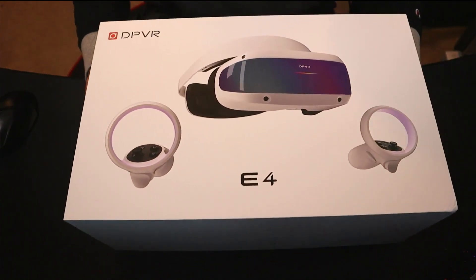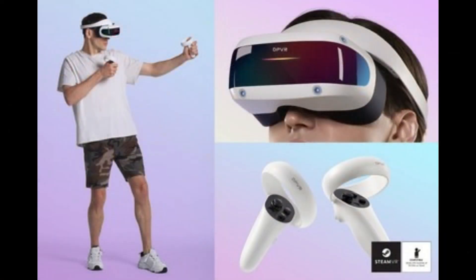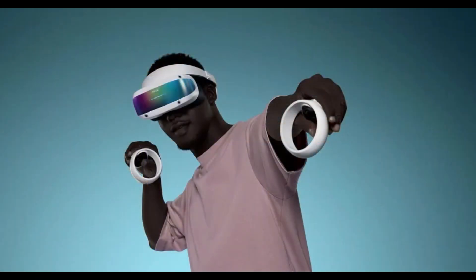If you haven't heard of DPVR before, you're not alone. DPVR has mainly been making VR headsets for the enterprise sector and location-based VR. I actually had a chance to check out the E4 — DPVR's first foray into the consumer market — back in December of last year at Immersive Tech Week in Rotterdam. Without any prior knowledge of the brand, I came away quite impressed with the early design version. With inside-out tracking and no need for base stations or lighthouses, this headset mostly competes with the HP Reverb G2 and the Quest 2. But before we go too far into comparisons, let's take a look at the specs and the unboxing.